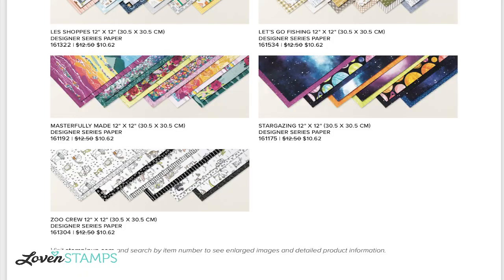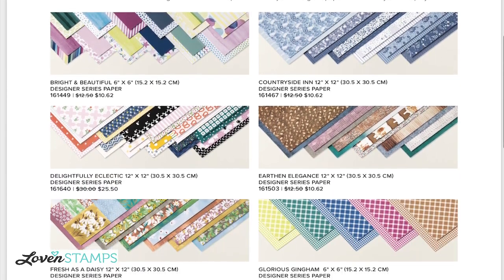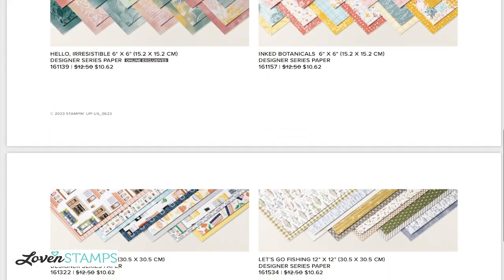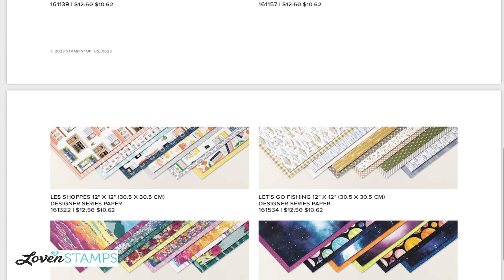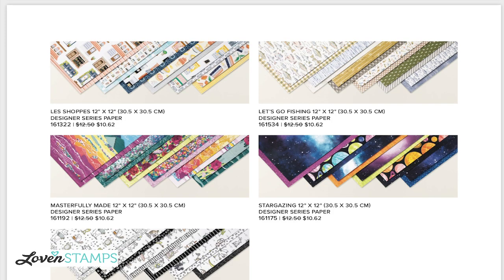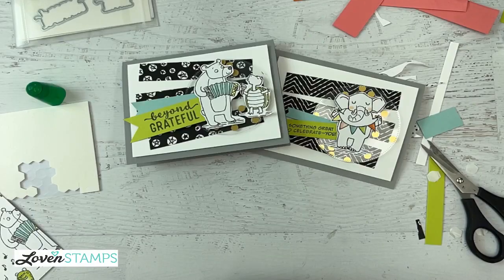Let me show you the Designer Series paper special that is going on. Through the end of June, it's 15% off on these selected papers, including some I've shown in the last few days: Countryside Inn, Earth and Alliance, Fresh as a Daisy, my Rockstar paper from June, Inked Botanicals, Lace Shop, Let's Go Fishing, Stargazing that we just used to make that fun DSP fold card, and there at the bottom, Zoo Crew — our fabulous animal friends from today. If I'm going too fast, there's a link in the video description you can click. Lots of good possibilities for making the most of these papers whether you have the stamp set or not.